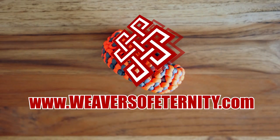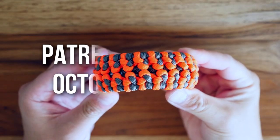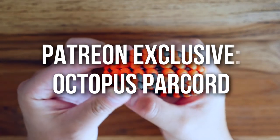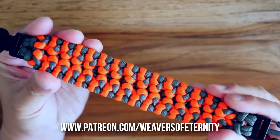Hey, what's going on weavers? Tim here again. This is the trailer for the Patreon exclusive video of the month, and for this month we are doing the Octopus Paracord Bracelet — a really awesome design by Pavel, otherwise known as Cetus 550.